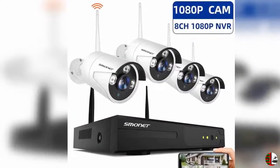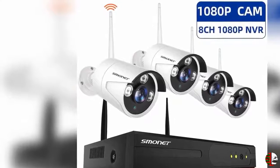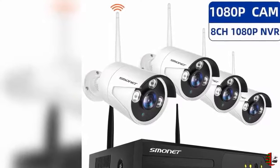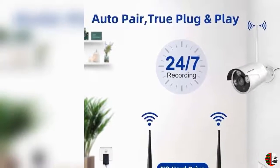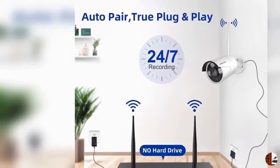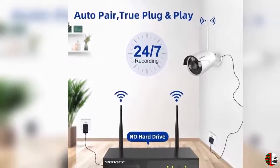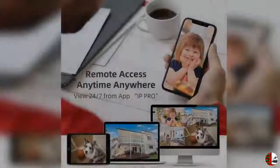Feature 4: Video detection — you can receive email alerts upon motion detection, or app alerts when set up. Please set it up properly to avoid email blasts. Simply record and play back on your mobile devices. Seamlessly stream video directly to your smartphone, tablet and PC. Keep an eye on your belongings anywhere and anytime. Night vision range: 65 feet (20 meters), getting a crystal clear picture even in total darkness. IP66 weatherproof cameras.